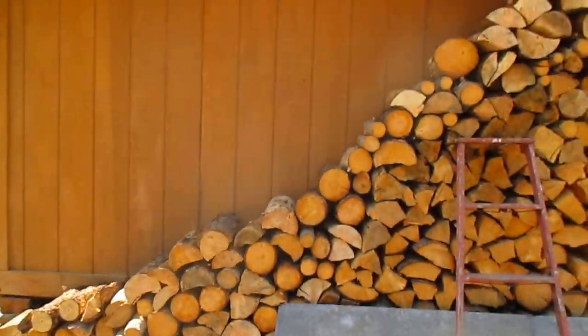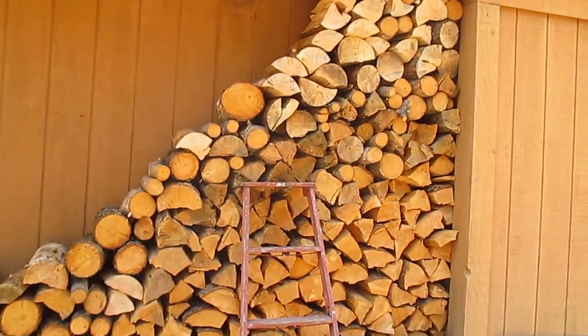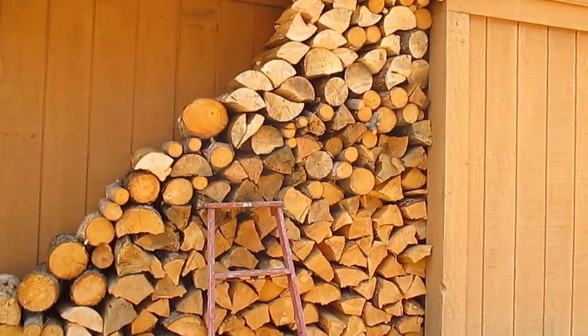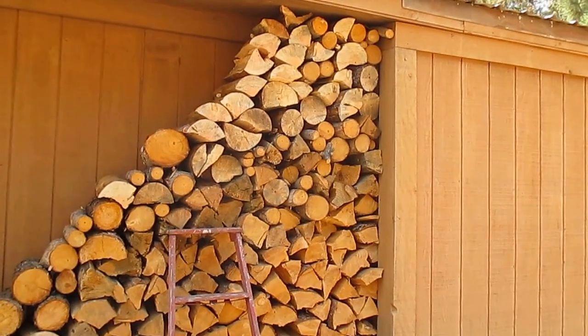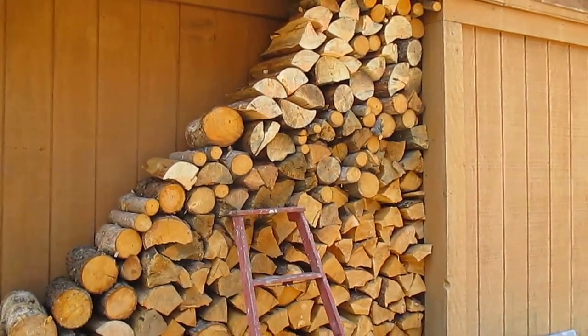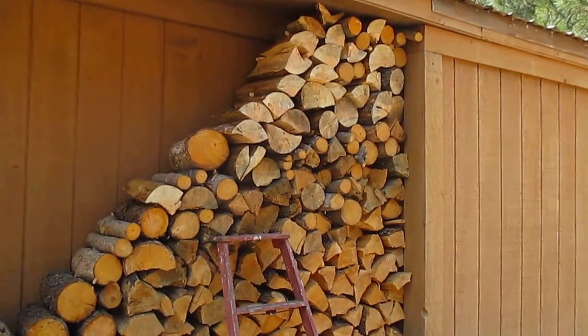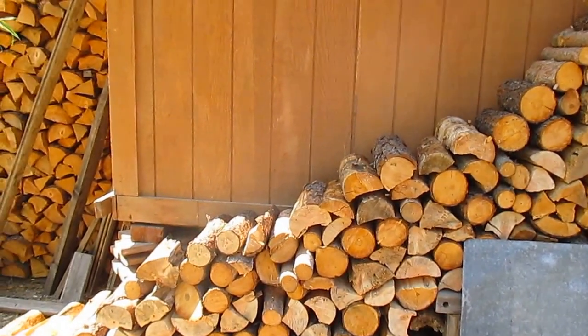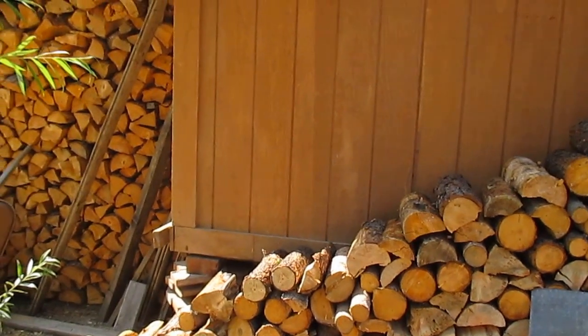This is all real dry and ready to burn. Some of it's part of what I had stacked last fall and over last winter and through this summer. Some of this dry pine I just brought in — there's Japanese pine, lodgepole pine, ponderosa pine, and a little bit of that tree I don't know what it is.